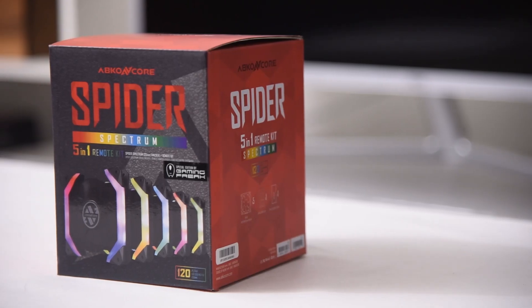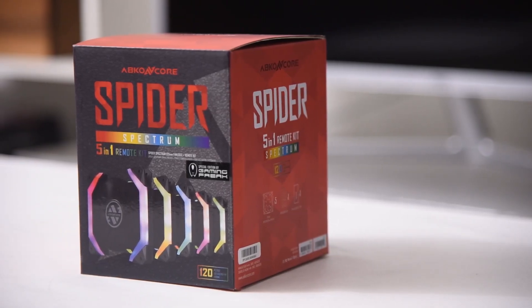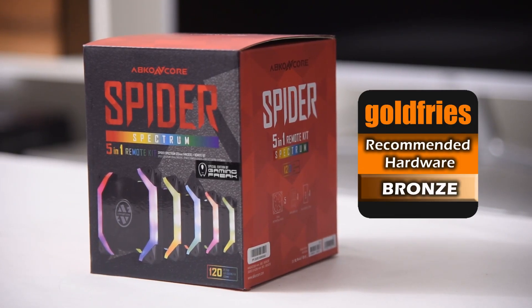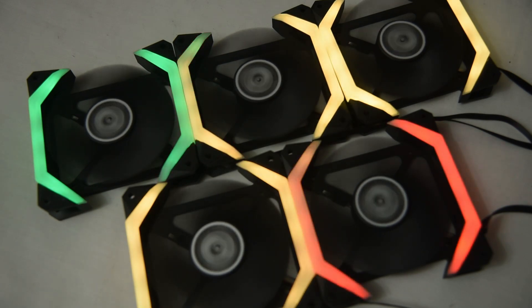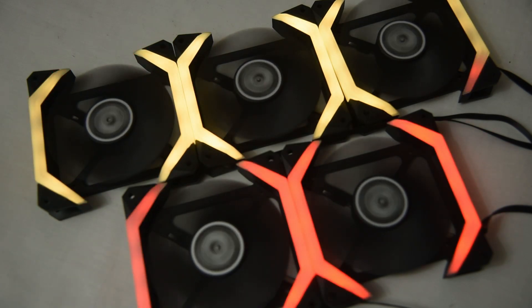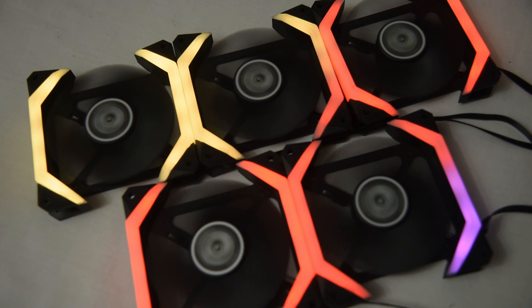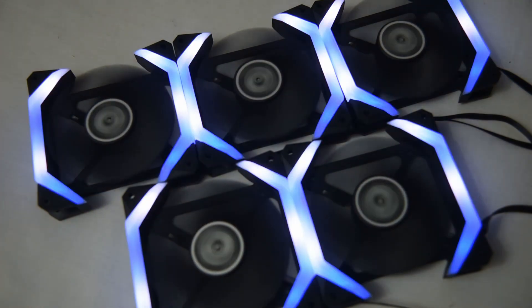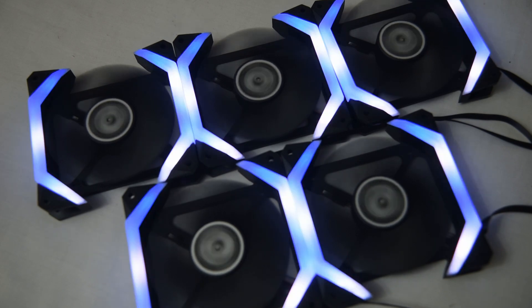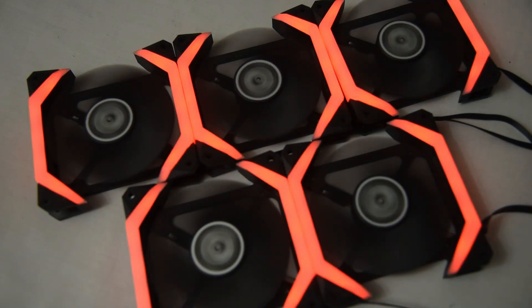Overall, I'll give the Spyder fan kit a bronze badge. I'm a performance-oriented person, so the CFM is important to me. I like that it runs at a low RPM of 1300, runs silently, and has good controls, albeit not quite a sensitive one when it comes to the remote control response. Credit to Abcor Encore for the unique design and brilliant display of colors.